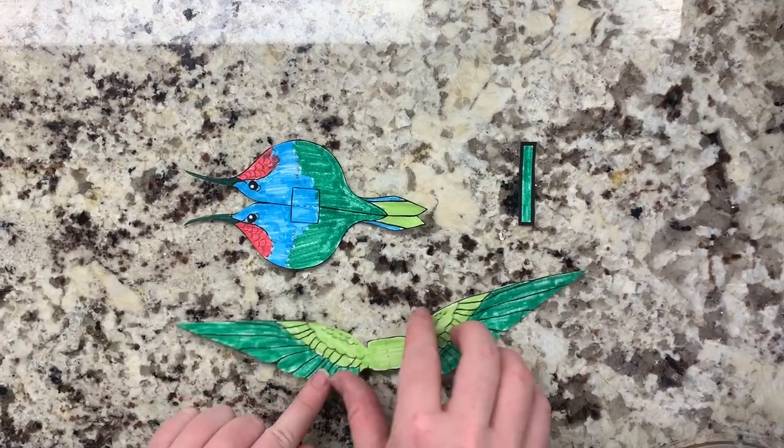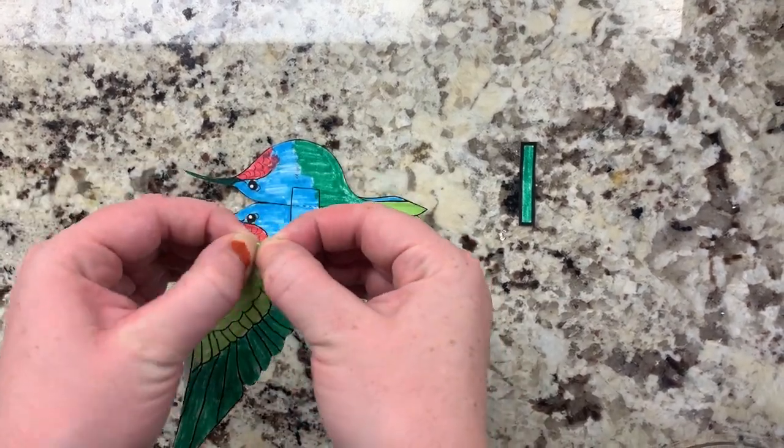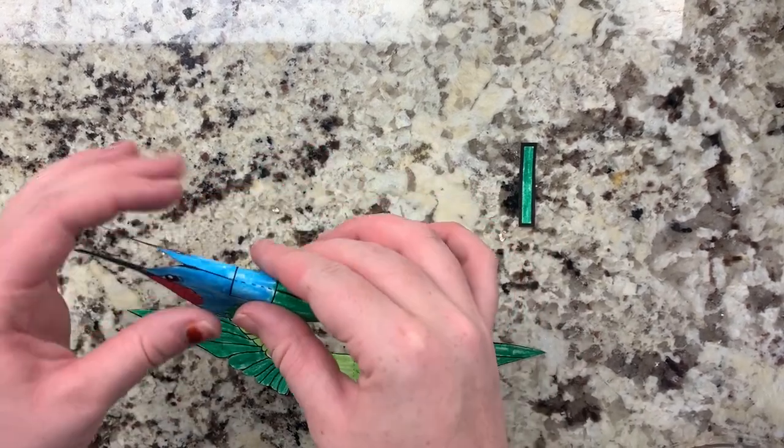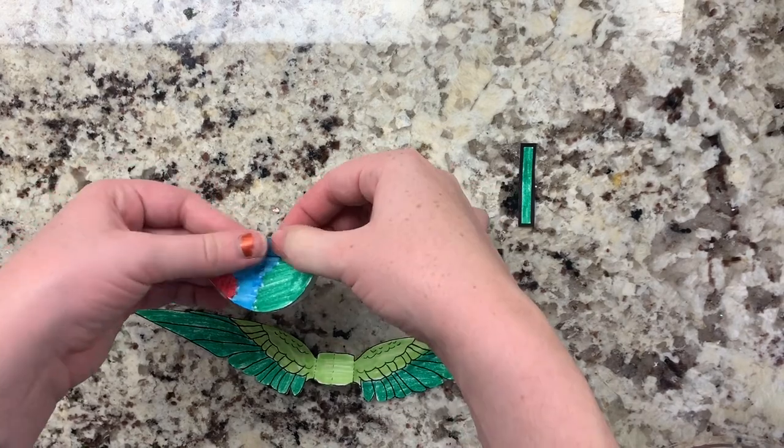When that's done, it's time to fold along the dotted lines. There's one on the hummingbird itself and three on the wings. Don't forget to fold the tail as well.